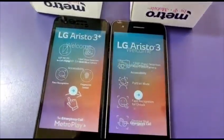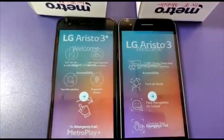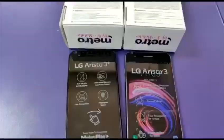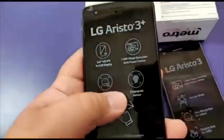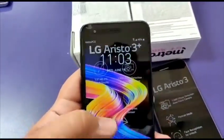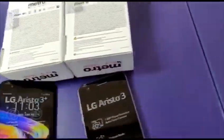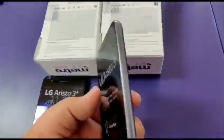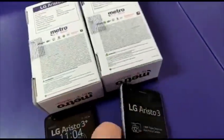You can see they booted up at the same time. Let me set them up and we'll be right back. Alright guys, so we're back — here's the Aristo 3 Plus and the original Aristo 3.